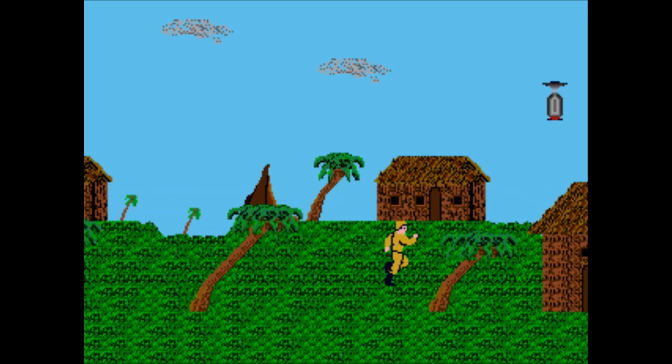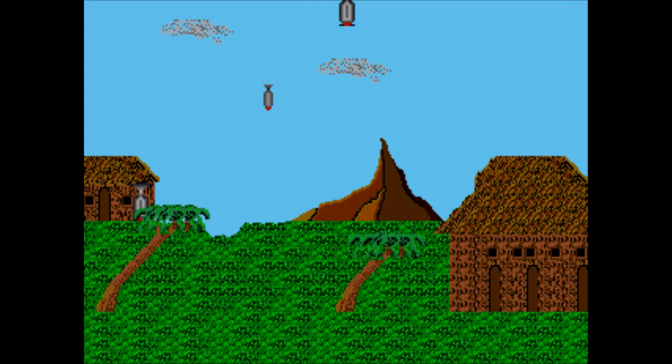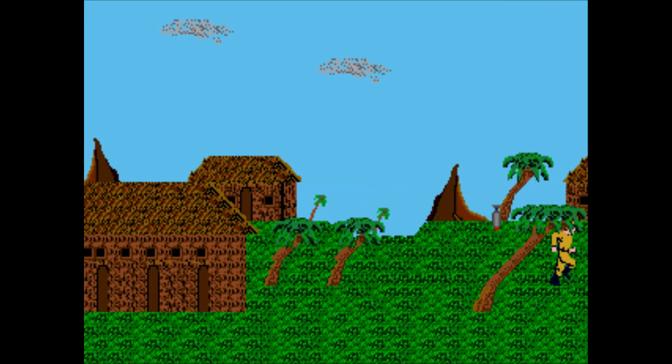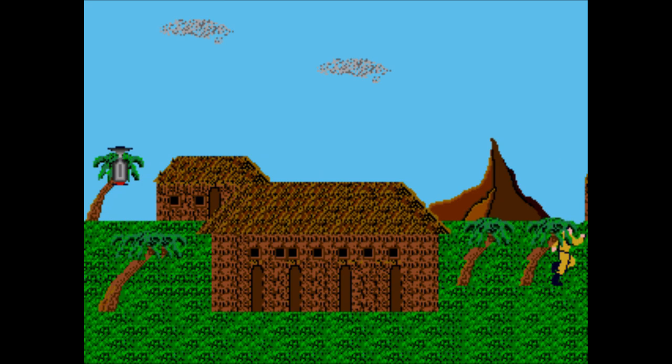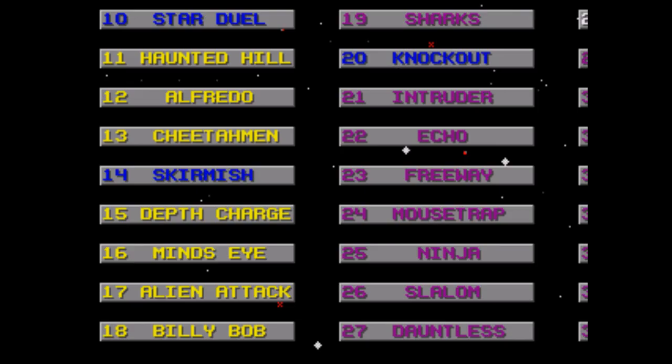Bombs Away — you're an inordinately tall guy running through some village that's being bombed — and boy is it amateur hour in this game. You can jump but there's no reason to do so because there's no obstacle on the ground and jumping puts you at risk from the bombs falling from above. At least the perspective is proper as you and the bombs run behind the buildings, but they're so large that running behind them actually makes it more likely you'll be hit by the bombs. Also the bombs don't actually land — they just pass through the ground.